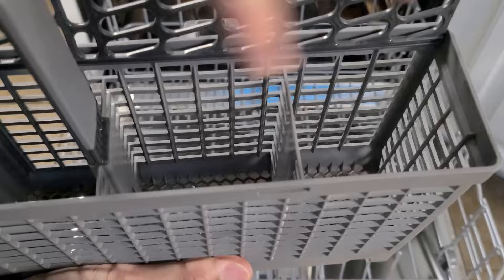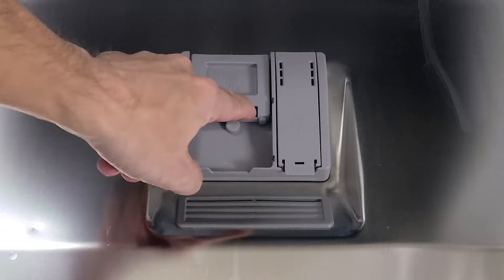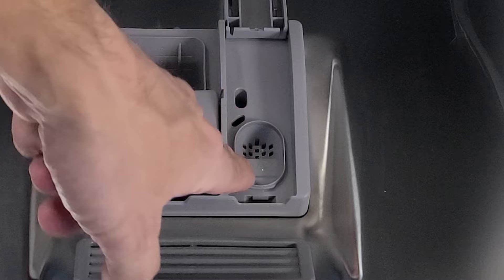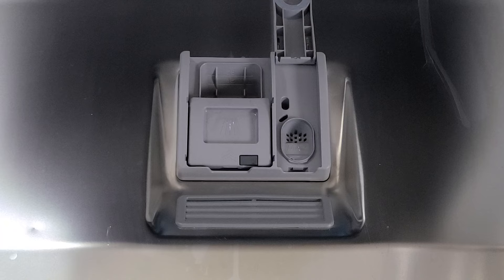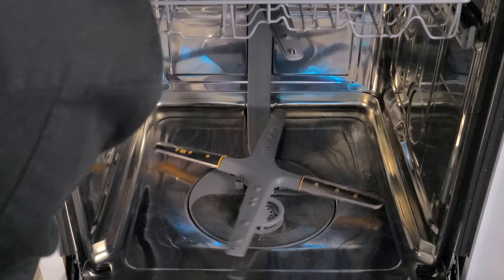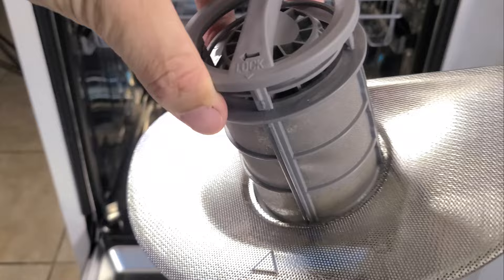Down in the door is the soap dispenser — put soap in, it clicks closed, and pops open automatically during the cycle. Next to it is the rinse compartment where you fill the rinse aid. There's no visual indicator of fullness until it bubbles over, though an indicator light on the control panel blinks when it's low. Inside the tub is all stainless steel, with four sprayers at the bottom and a removable filter that can be popped out and cleaned periodically to keep food chunks out of the lines.